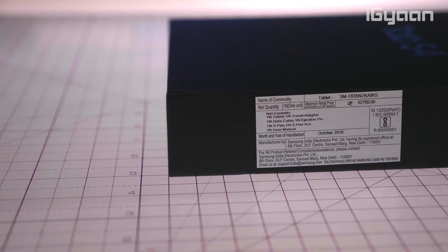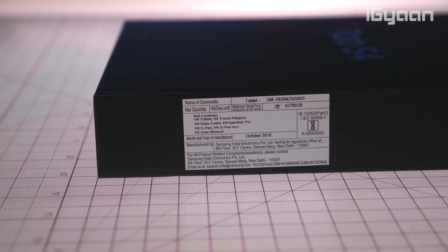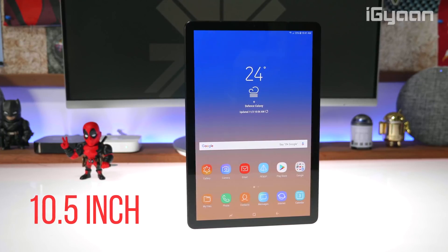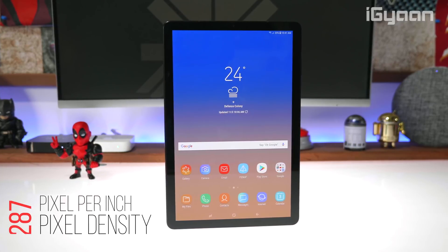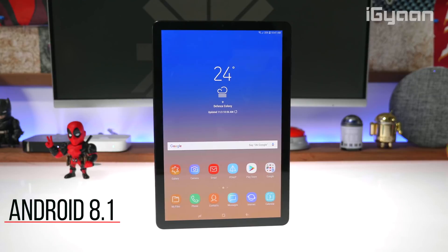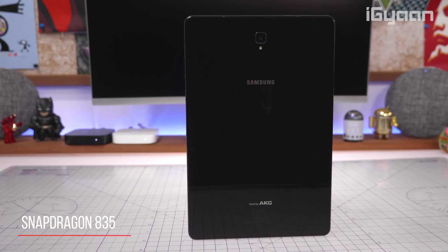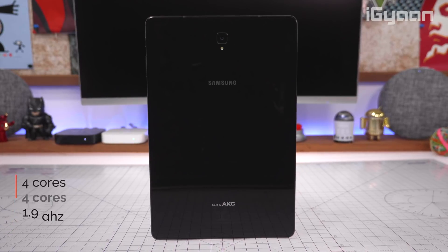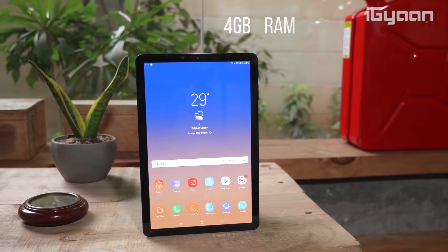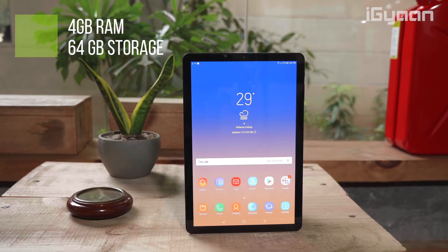The Samsung Galaxy Tab S4 has been priced at 57,900 rupees, and at that price it offers a pretty good chunk of specifications and good performance out of the box. It has a 10.5-inch 2560x1600 Super AMOLED display with a 287 pixels-per-inch density. It runs Android 8.1 with a Qualcomm Snapdragon 835 chipset — octa-core with 4 cores at 2.35GHz and 4 cores at 1.9GHz. You also get an Adreno 540 GPU, 4GB of RAM, 64GB of onboard storage, and a microSD slot supporting up to 400GB or 512GB cards.